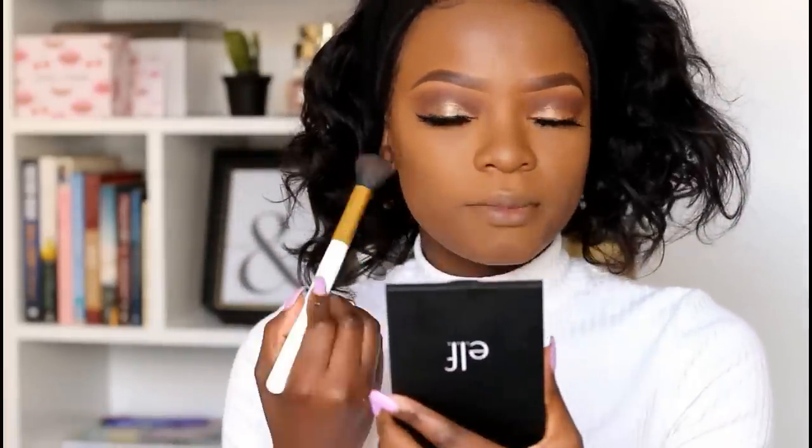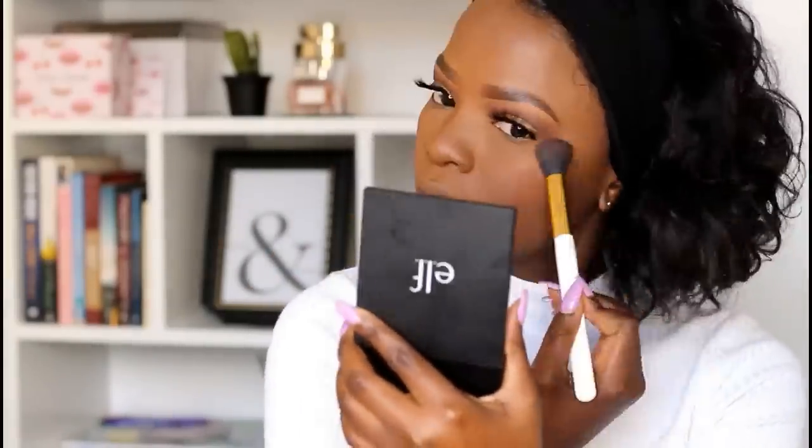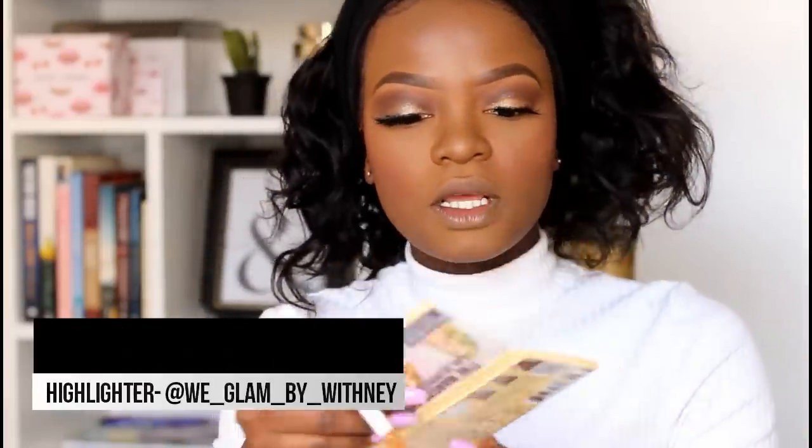For blush, I'm using my current favorite blush from e.l.f., and I'm just applying it on my cheekbones. Another trick to make your highlighter stay in place all day is to take your highlighting brush and spray some setting spray or water on it before picking up the product — try it and thank me later. Today I'm using my LA Girl Strobe Light Strobing Powder mixed together with my Mary-Lou Manizer luminizer, and I'm mixing both highlighters to achieve a glow.